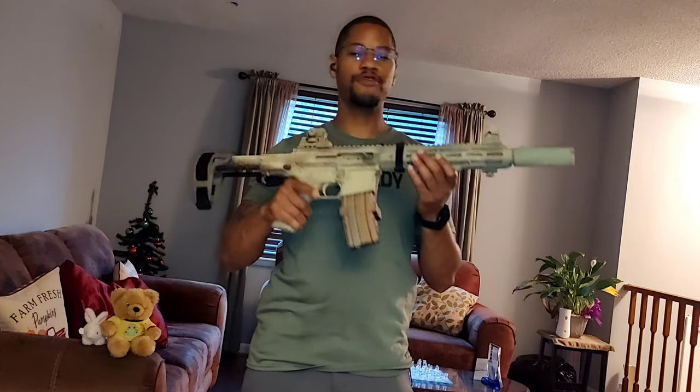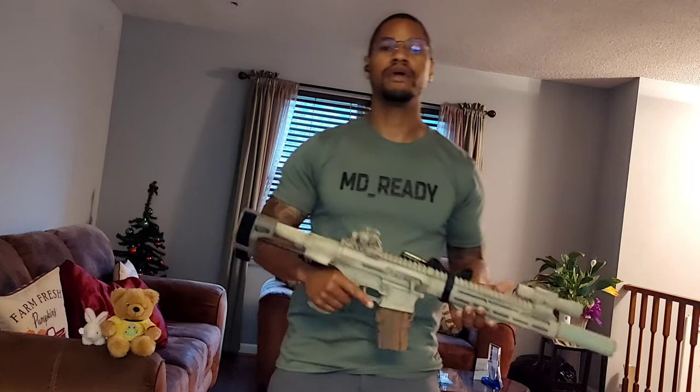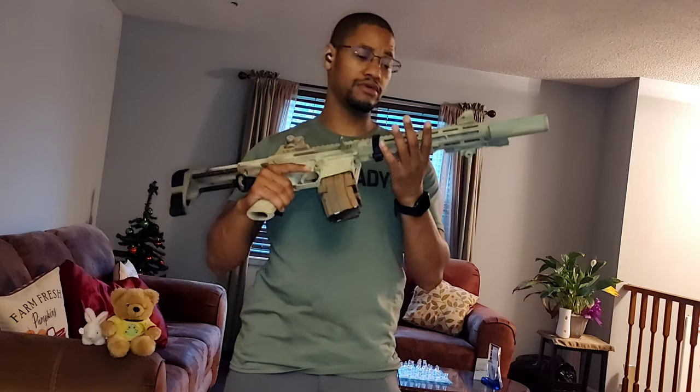So with that being said, this is my preferred firearm for home defense. You see it has no optics on it, no magnification at all — it just has some iron sights, white light, double-magged up, a sling, and it has the rip brace. I did paint it. It was black and it had a stainless steel barrel.